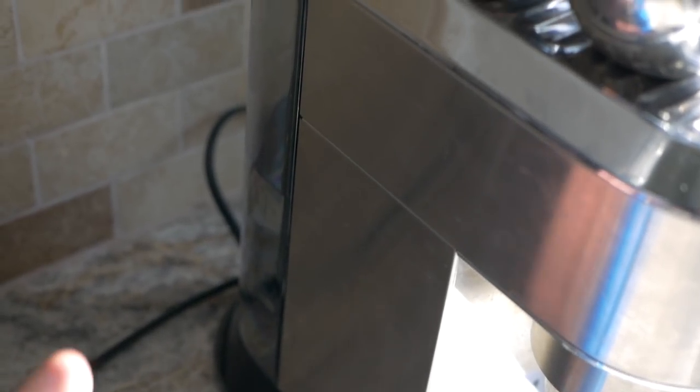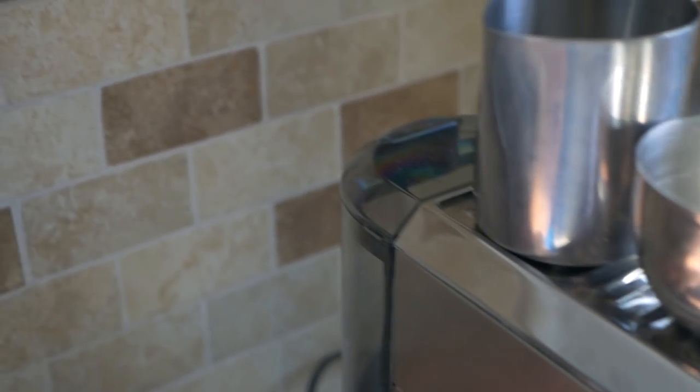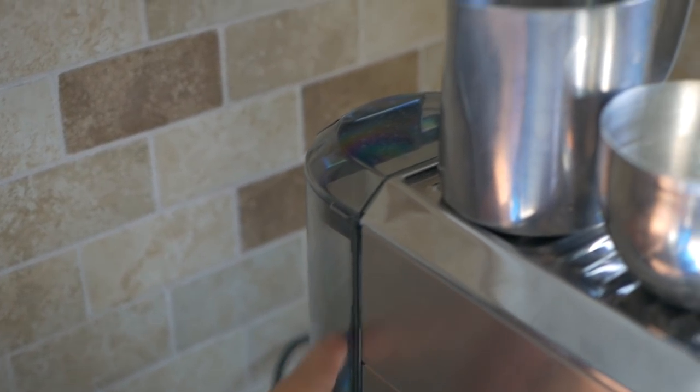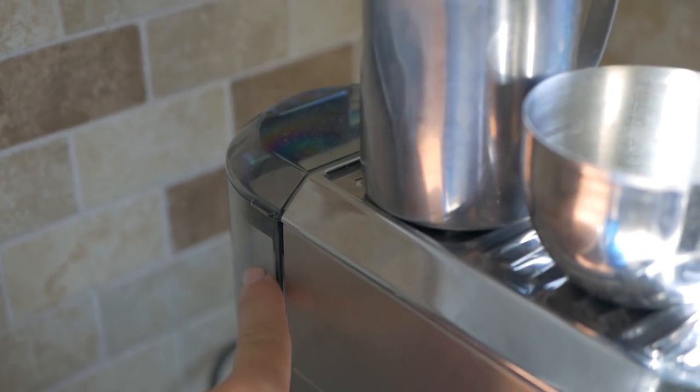The water holder in the back has been doing fine, no leaking really. We did notice that if you fill it up too high it will leak out from somewhere, so you can't really go above the fill line as they say.